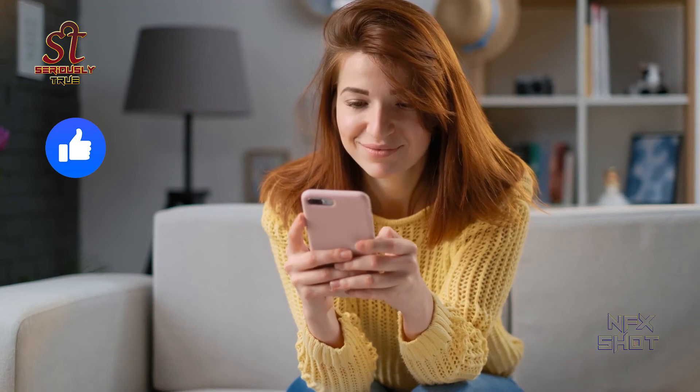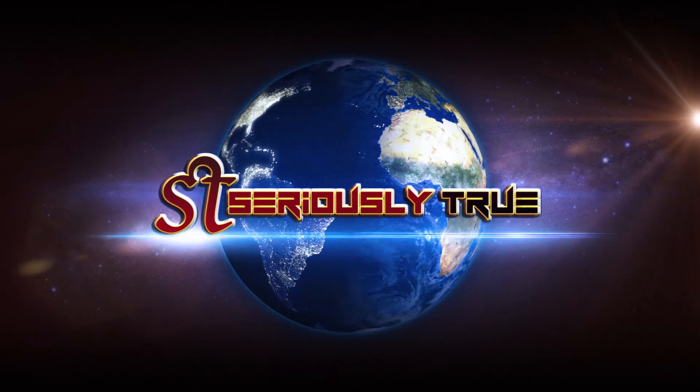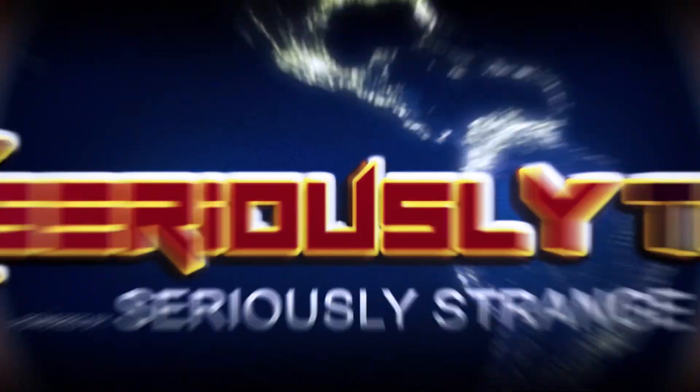If you liked the video, do click on the like button. If you are new to our YouTube channel, don't forget to press the subscribe button. Stay tuned and keep watching — we'll be back with a new amazing video. Thank you and have a good day.